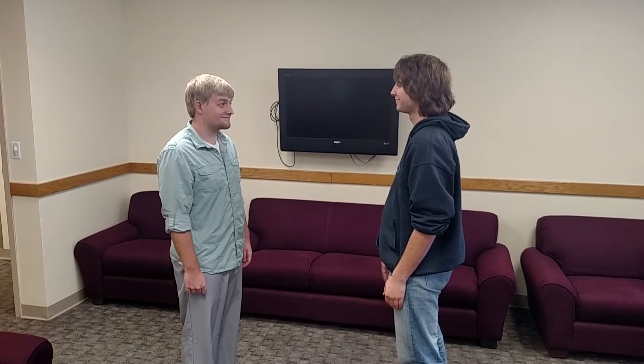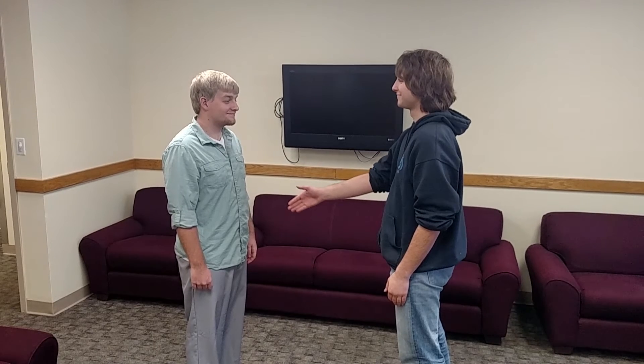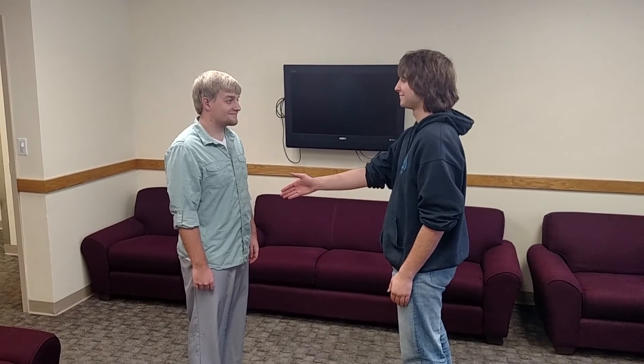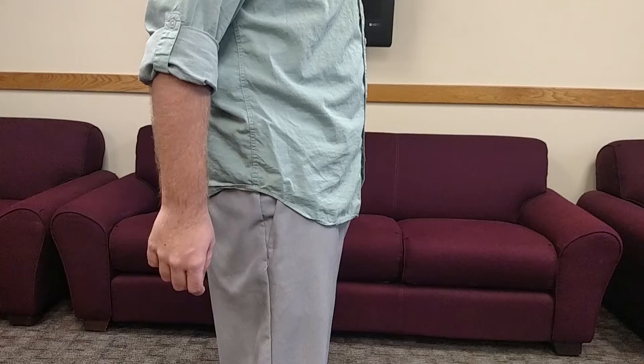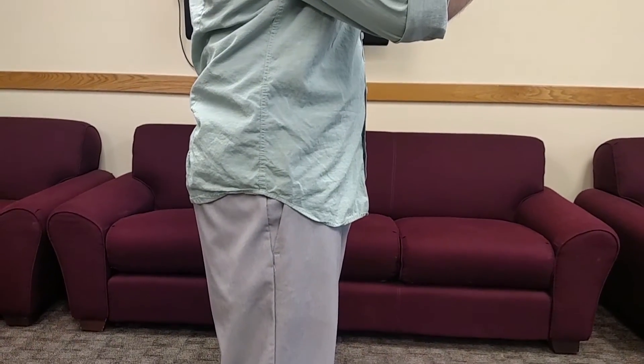Now if you have sweaty palms due to nerves, it being warm, or whatever reason may arise, it is better to deal with that than go straight into the handshake. The method to do this is the same whether you are initiating the handshake or receiving it. All you have to do is quickly rub your palm against your pant leg before going into the shake. The other person will likely notice it, but they will either not care or, more likely, they will be glad that you were thoughtful about making sure the handshake was pleasant.